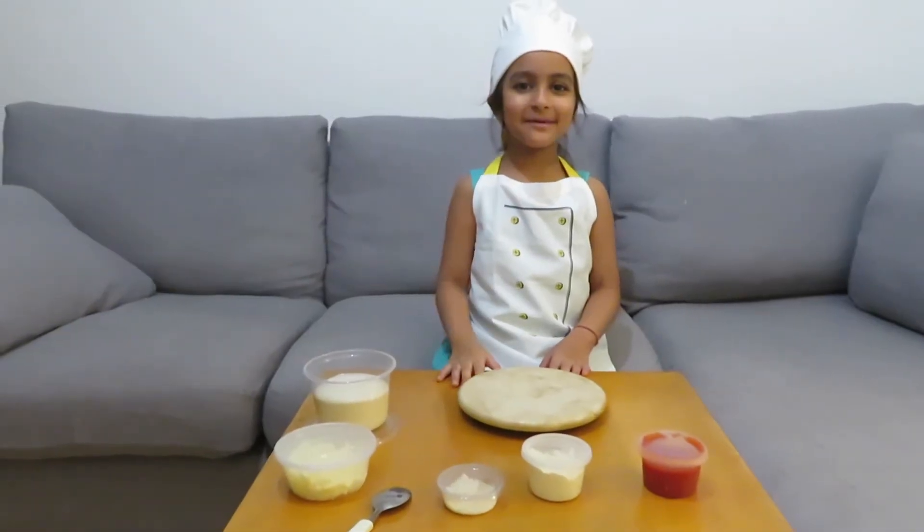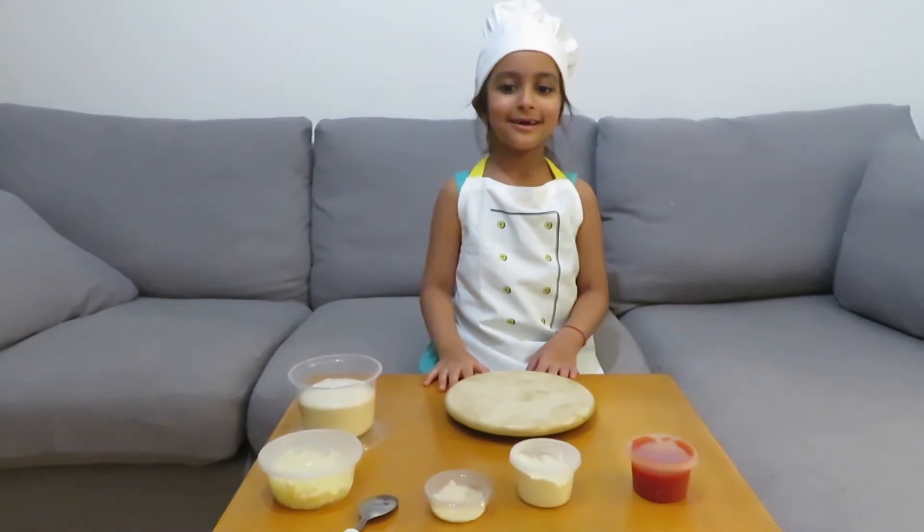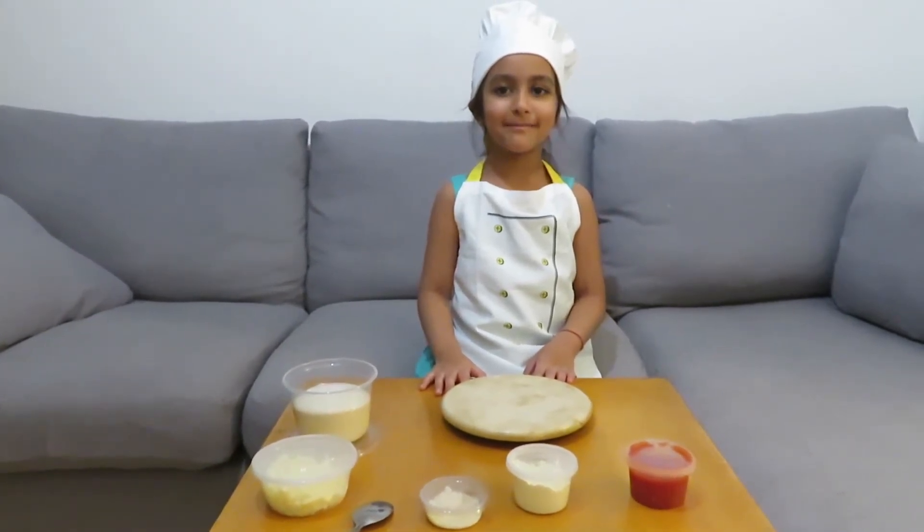Hello, welcome to Amea's kitchen. Today I'm going to teach you how to make Margareta pizza.